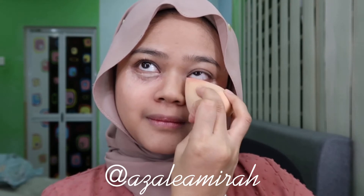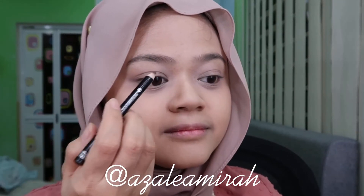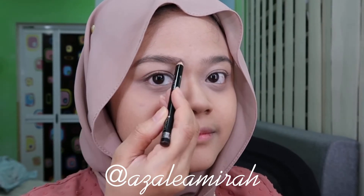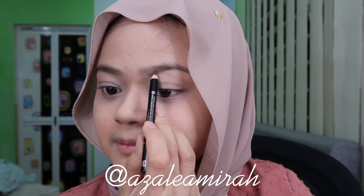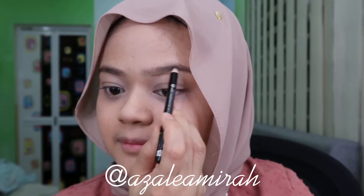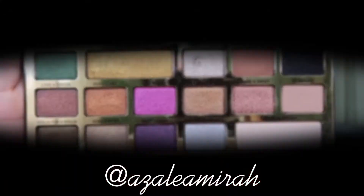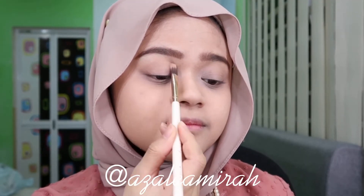I forgot to put on powder under my eye to make it not crease. Moving on to my eyebrows — I'm using here a Rimmel London eyebrow pencil. First I just follow my eyebrow shape, bottom and top, then I fill it in. Then I use a spoolie.